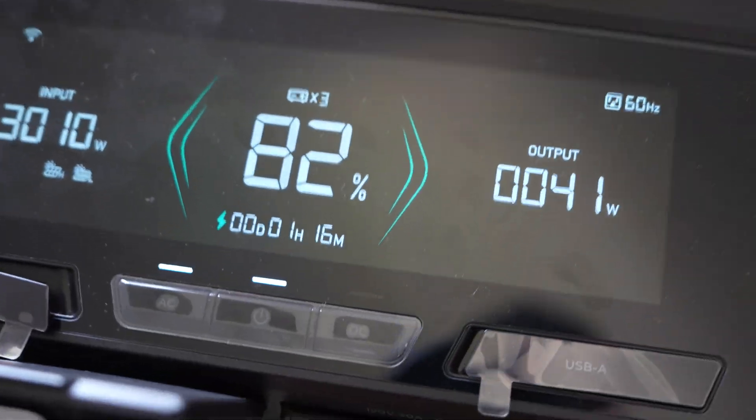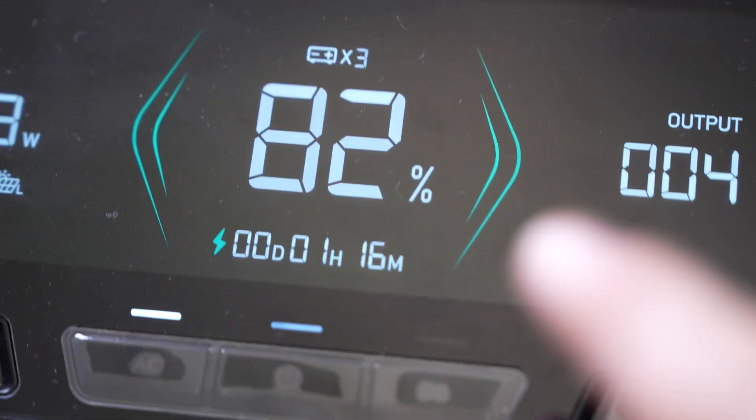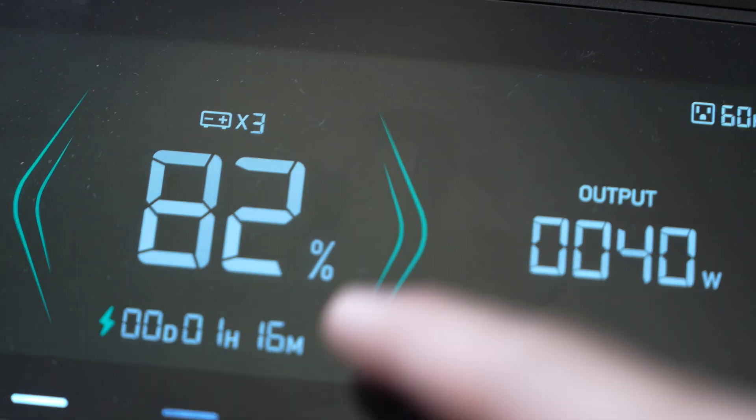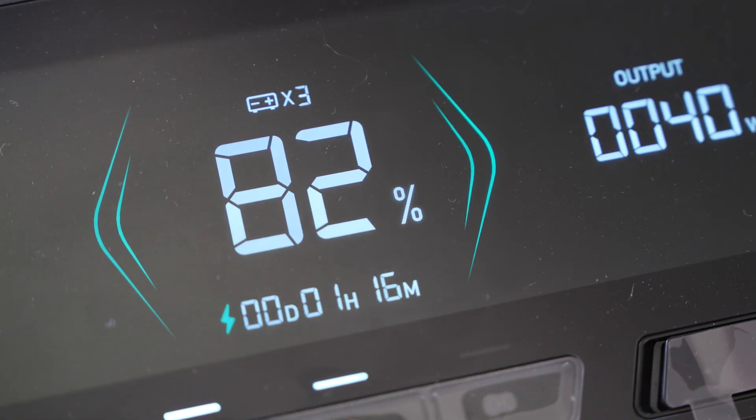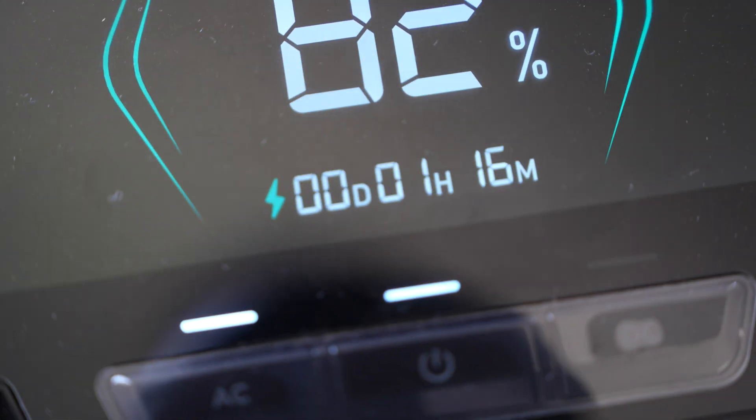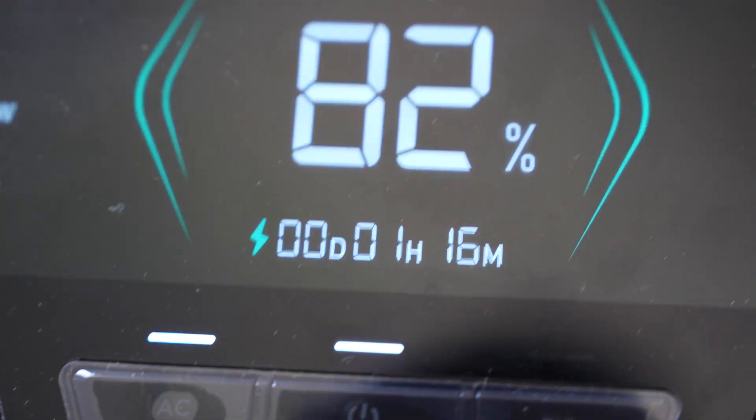Imagine never having to second guess your state of charge. The Delta Pro Ultra bids farewell to the days of constant recalibration. Unlike its predecessor, over the two weeks I've used the Delta Pro Ultra, the state of charge has always been more accurate, giving me better control over the power usage.